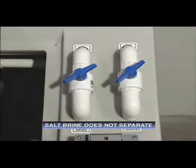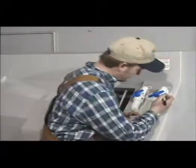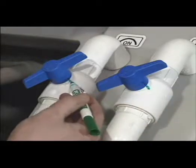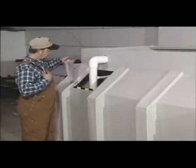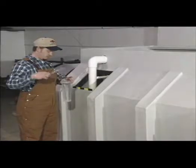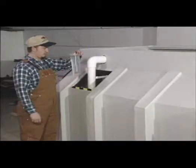Salt brine does not separate or settle out. Once you have achieved the correct valve settings, it's a good idea to mark the valve positions. This gives you a handy starting point when making a fresh batch of brine — in most cases, after the hopper has been drained and cleaned and you are starting fresh for the season. If the hopper is less than half full of salt, it would be a good idea to retest the salinity. Be sure to conduct a salinity test each time a new batch of brine is produced.